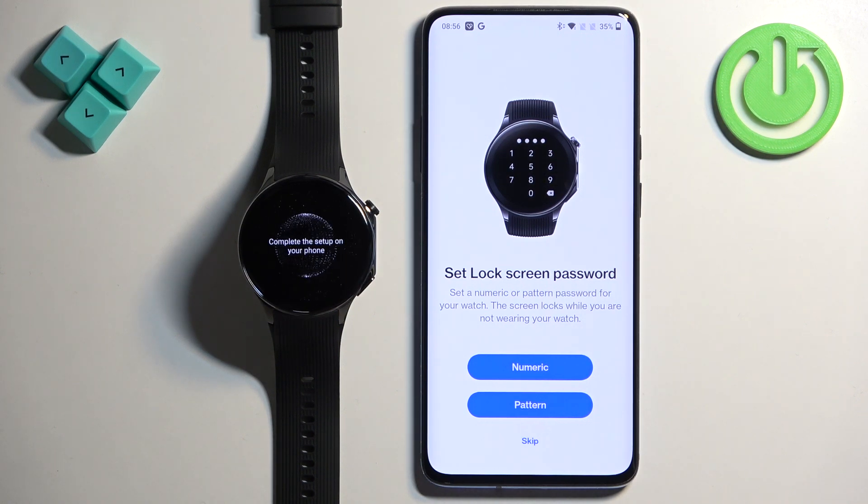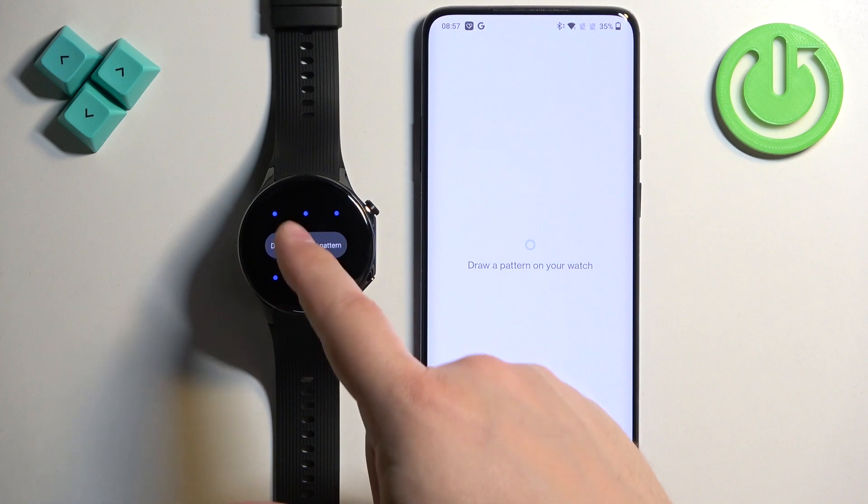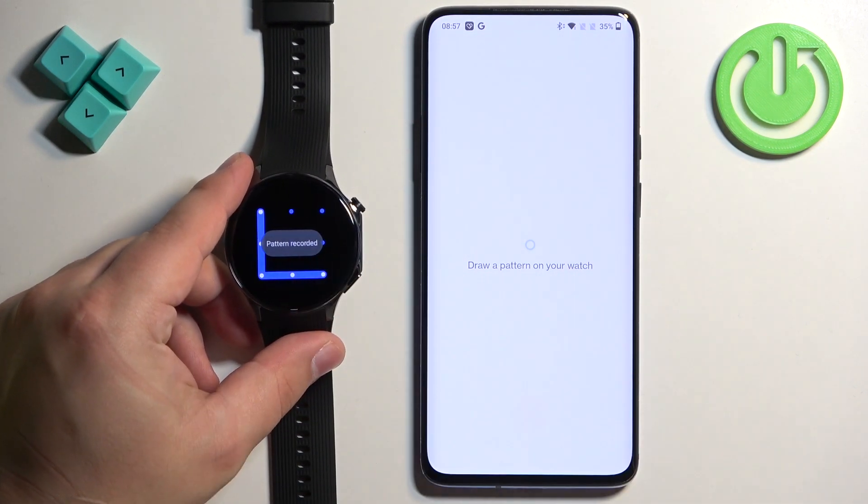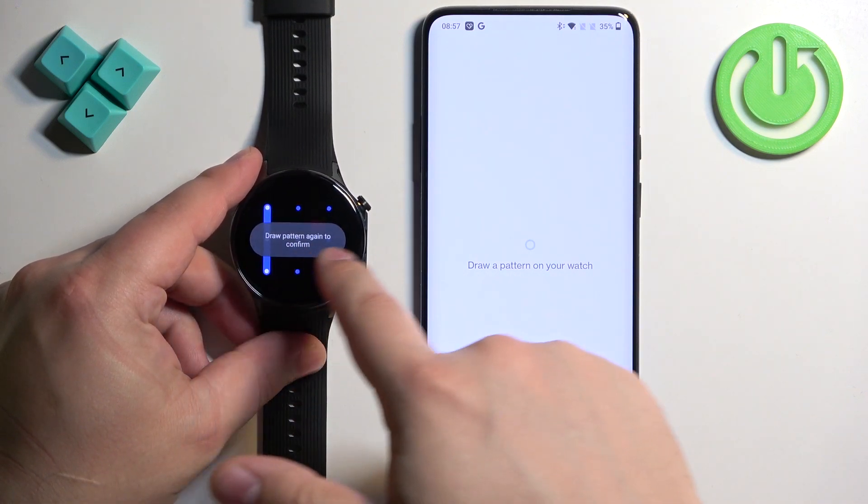Here we can set up a screen lock for our watch, like a pattern, PIN, or password. If you don't care about that, you can tap on Skip. If you want to set it up, select for example Pattern and then you'll need to draw it on your watch. Or if you select PIN, you'll need to enter the PIN you want to use.